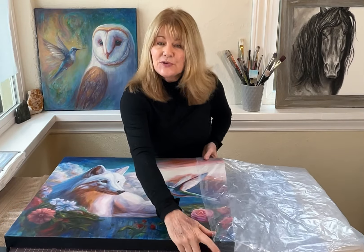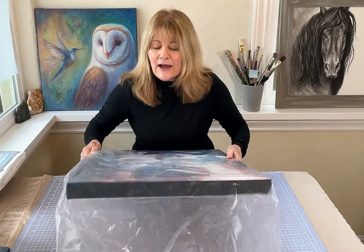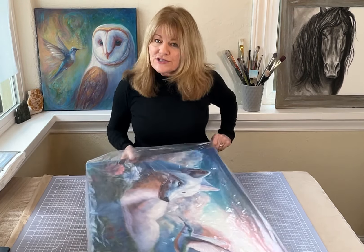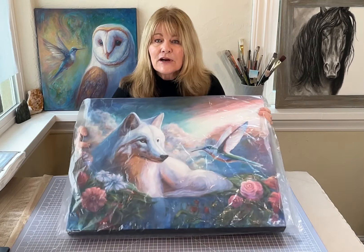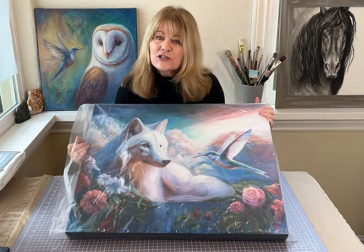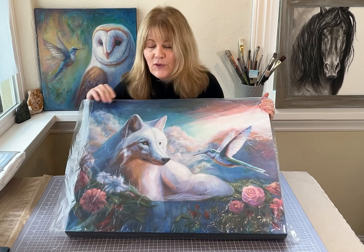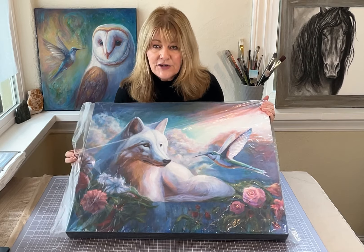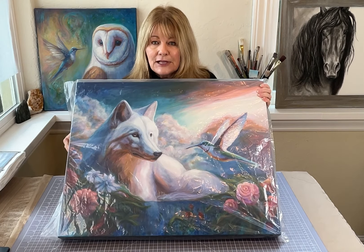The first thing you want to do is wrap your canvas in plastic. Things happen during shipping — with weather, winter, or just life — a package can come in contact with moisture, especially if it's being shipped in wintertime. Frost can actually form on the package, and you do not want that to get on or affect your artwork in any way. So definitely wrap it in plastic.